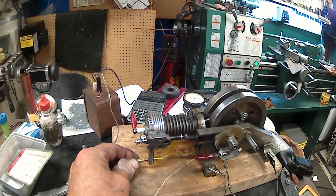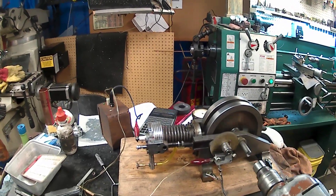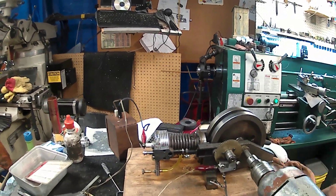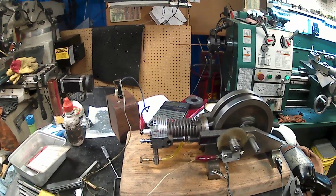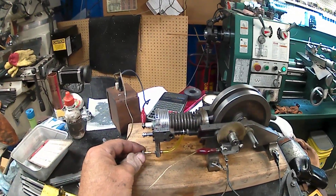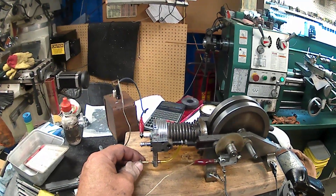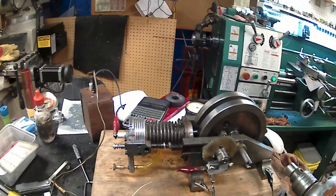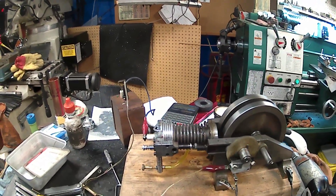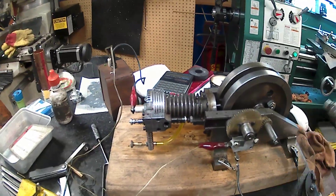That probably went the wrong way with the gas. And I don't have the needle. Let's open it up a little more. Went the wrong way, I think. Close it a little more — close it about an eighth of a turn.